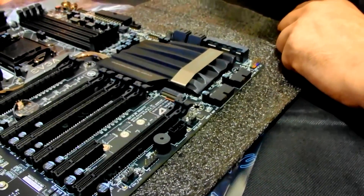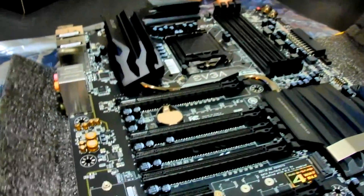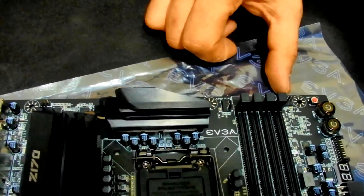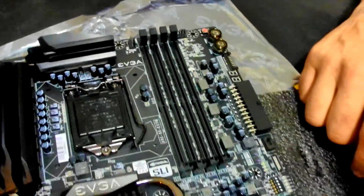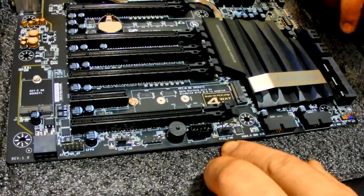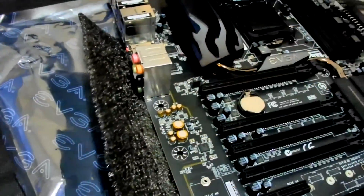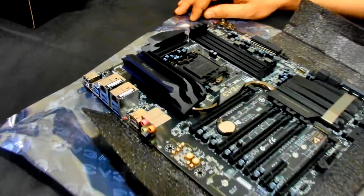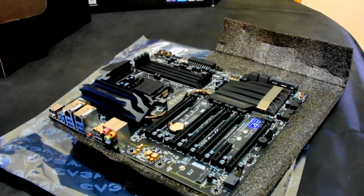Fan headers — you've got CPU fan headers one and two up top as normal, a power fan header, a system chassis fan header, and another one further along the board. Plenty of fan headers overall, which I like.